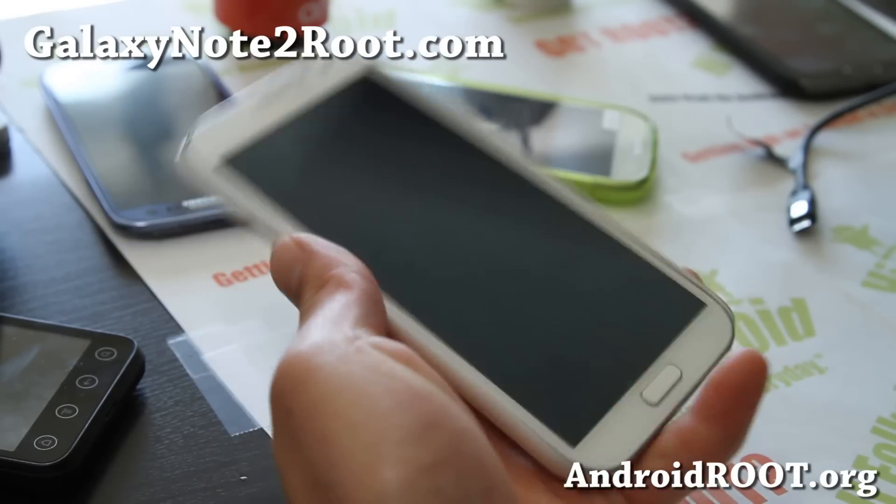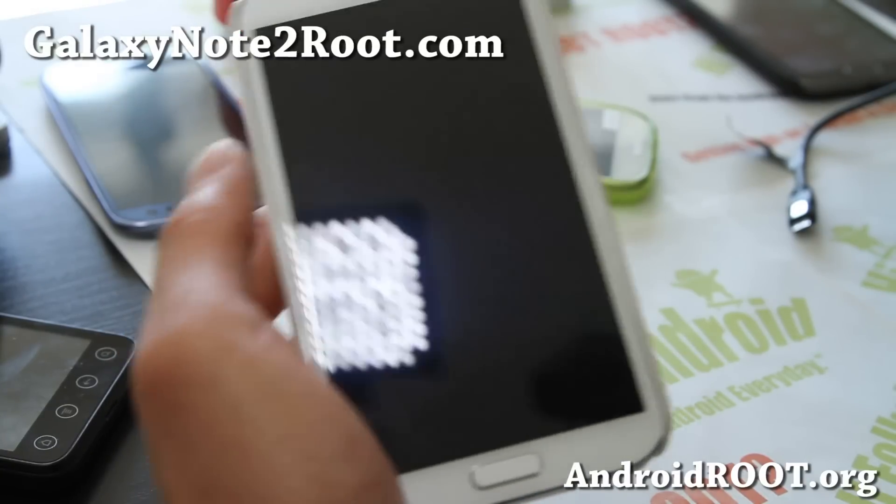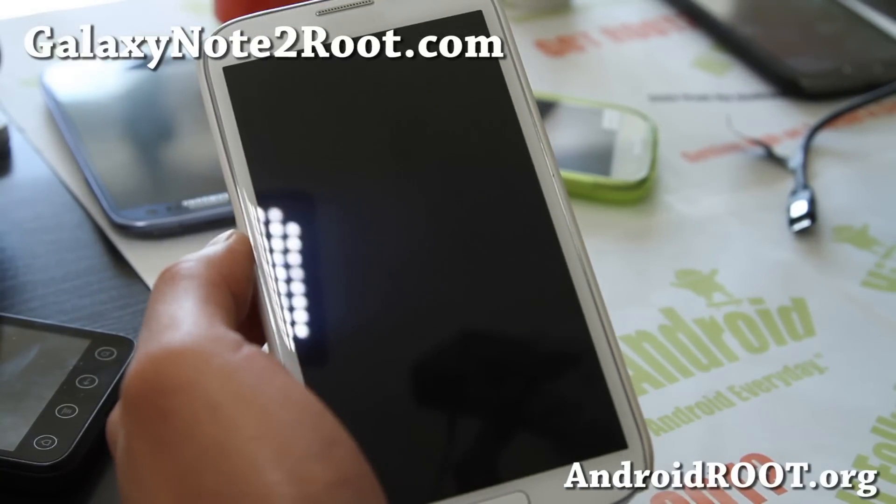Hi folks, this is Max from GalaxyNote2Root.com. Today I'm going to show you how to unroot and unbrick your Note 2.